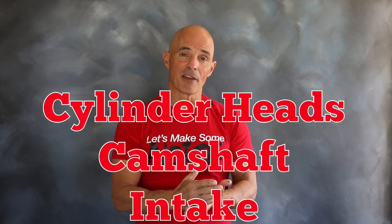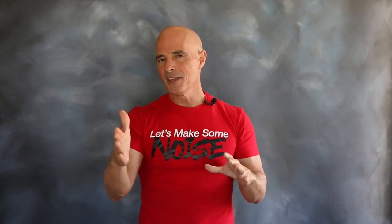We decided to go all-in and upgrade the cylinder heads, camshaft, and intake manifold. While any one of these will get you decent power gains, the combination of all three is even better.